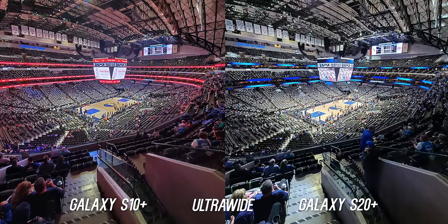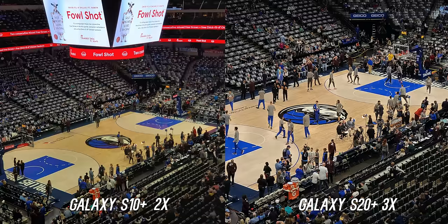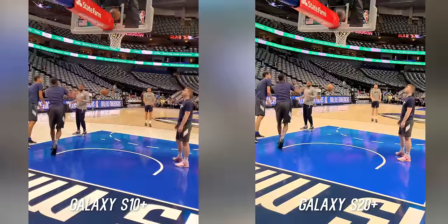Here's a side by side of the ultra wide, the main, the 2x on the S10 Plus and the 3x on the S20 Plus, and the 10x hybrid on the S20 Plus — which for sure looks sharper than the S10's 10x digital zoom. Here's that 30x shot just to let you know what it looks like. You can definitely see what's going on, but I will stick to the 10x zoom.